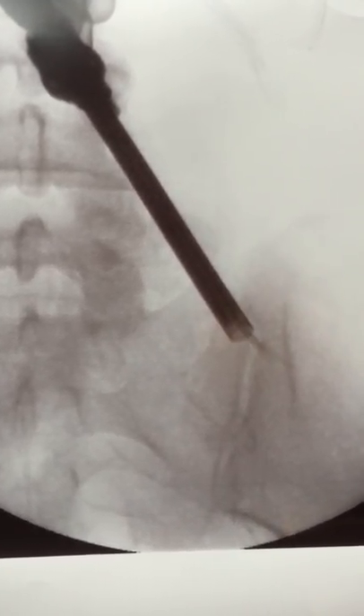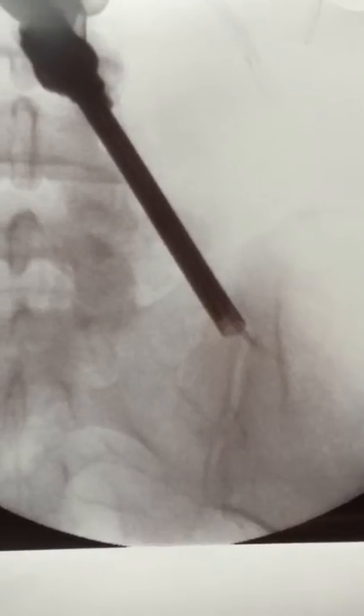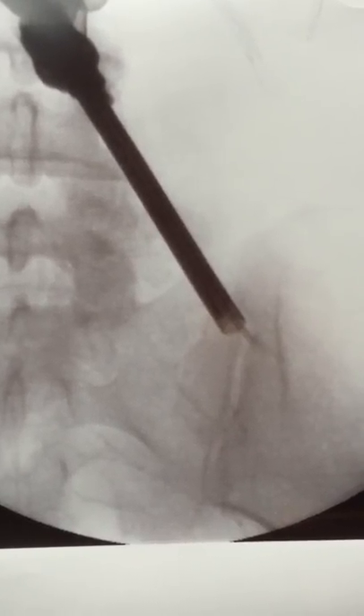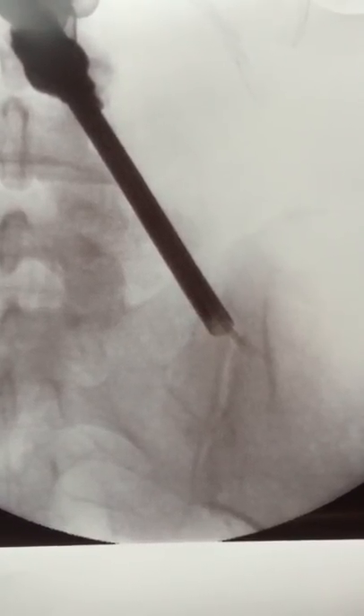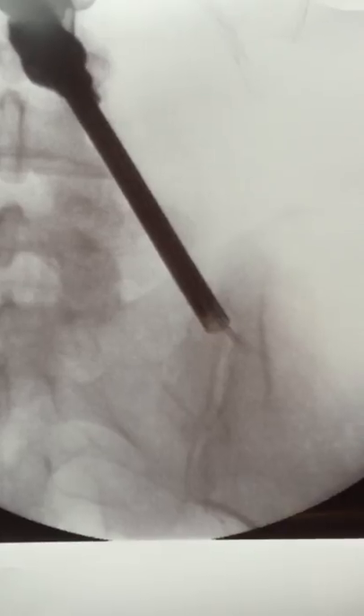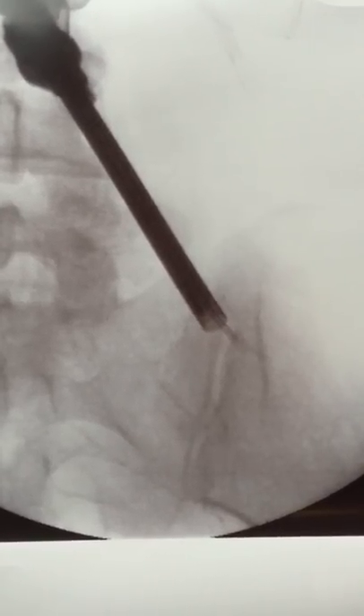In this picture you see the tip of the rhizotomy device deep within the joint, so this way you produce a superficial and deep ablation which is most complete. We're doing this to achieve the best result possible.